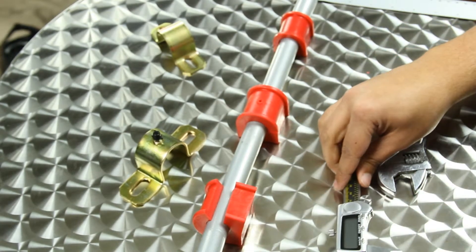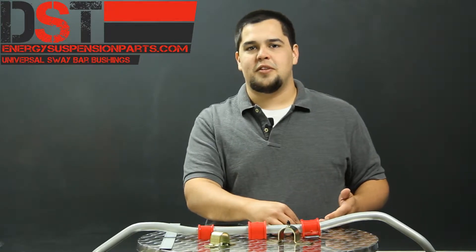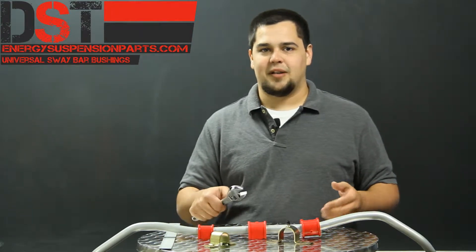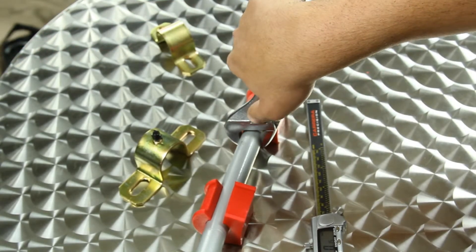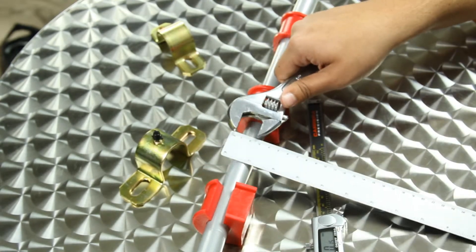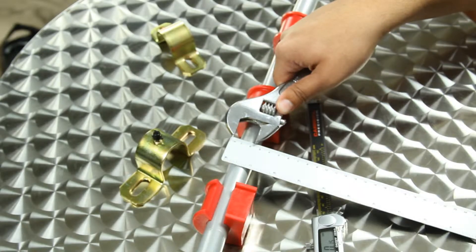Now I don't have a pair of digital calipers just laying around my house, and I'm going to guess that most of you don't either. So another method you can use with tools you probably do have laying around only takes a crescent wrench and a ruler. Just place the wrench over the bar and tighten it up until it feels snug. Once it's snug, you can pull it off. Take your ruler and measure the distance between the opening, and you have your diameter of your sway bar.